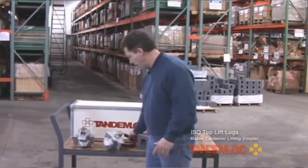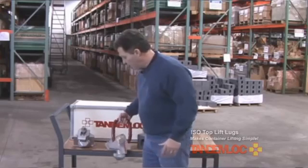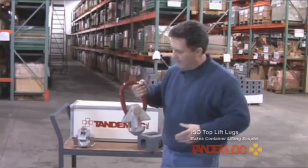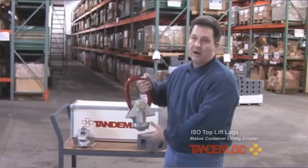Let's talk a little bit about these products. The ISO lift lugs were designed back in the early 70s as a means to connect to a frame or a spreader bar to ensure a vertical lift.